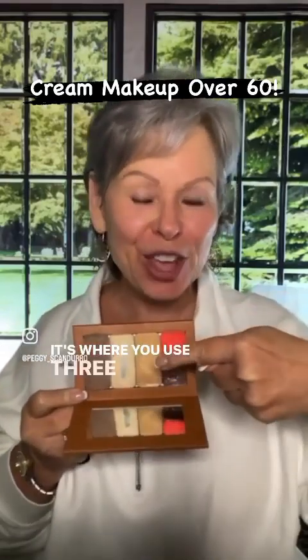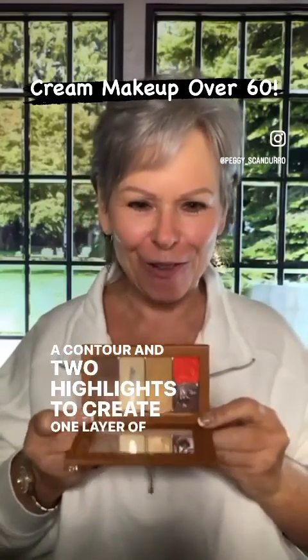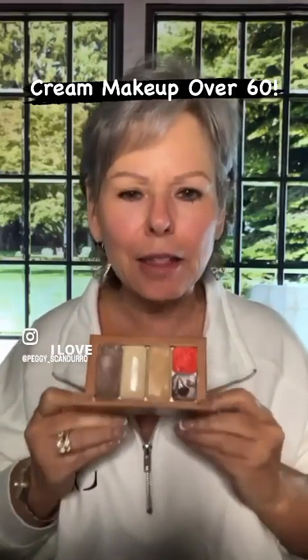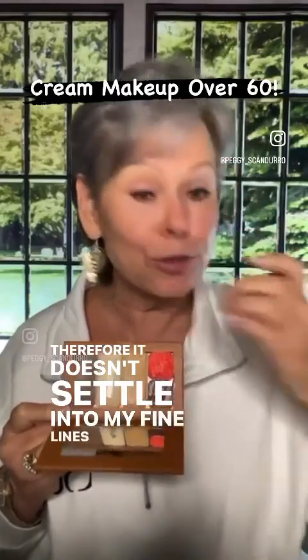It's where you use three shades, a contour, and two highlights to create one layer of makeup. I love this makeup. It's cream, therefore it doesn't settle into my fine lines and wrinkles.